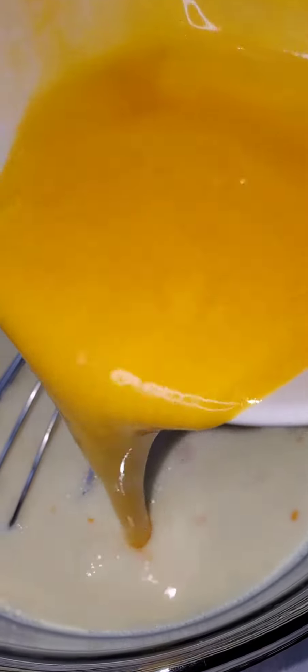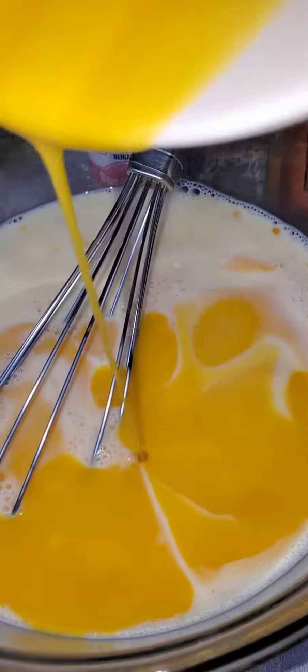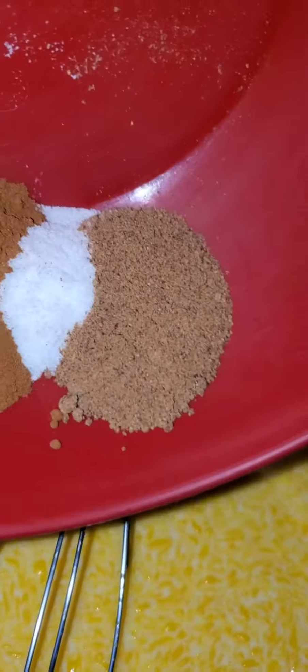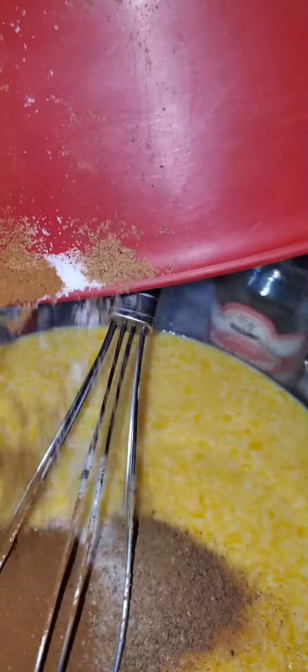That's butter — melted butter. I'll add one stick of butter. And these are spices: salt, nutmeg, and cinnamon. Then we'll mix it up.